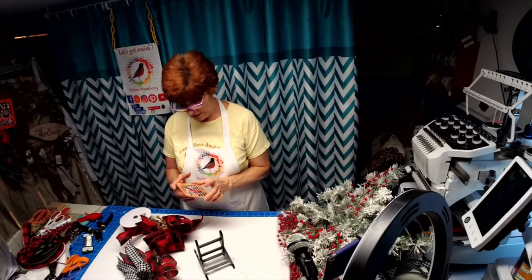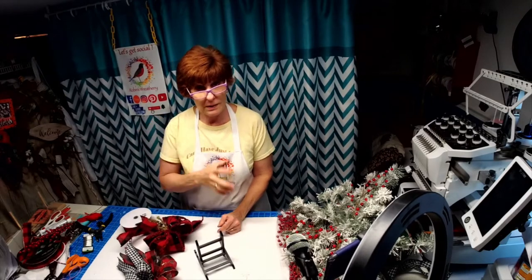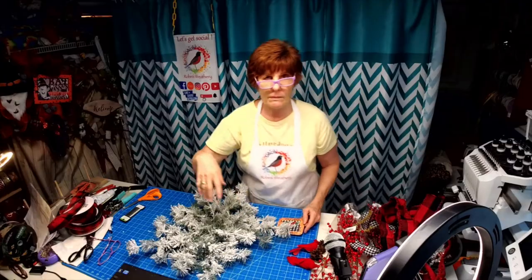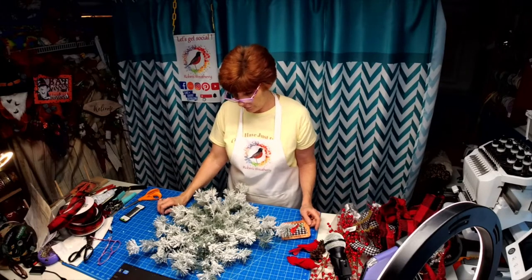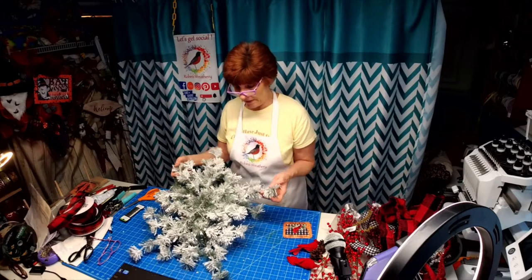I'm Robin from Robin's Wreath Reed. I'm going to show you my new wreath kit using my small cardinal sign. Come on, join me, let's have some fun! Sorry I didn't make it for my Monday night live — I thought I would do a short video on a new wreath kit that I'm offering.